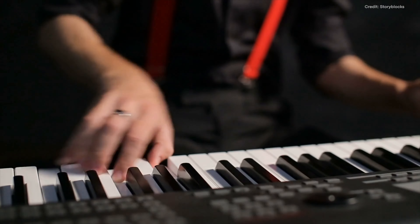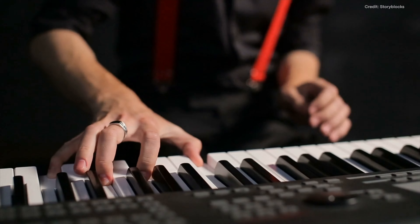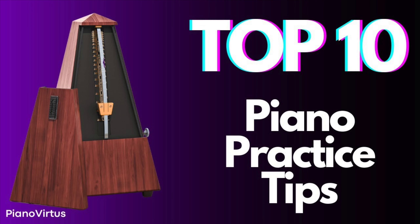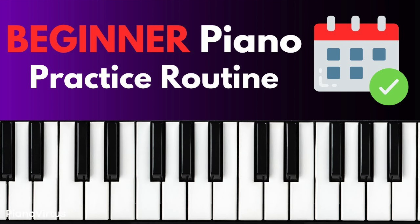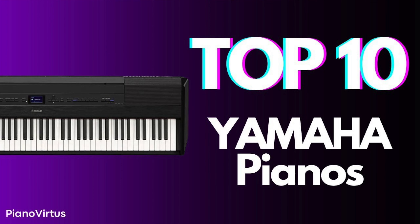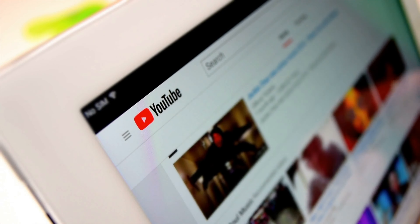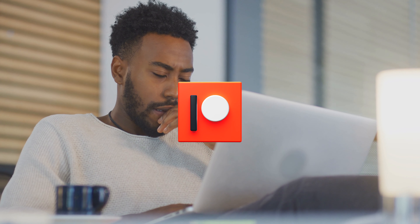To further develop your abilities and broaden your understanding, be sure to check out our additional videos on the Piano Virtus YouTube channel, such as '10 practice tips that will improve your piano playing forever,' 'the perfect piano practice routine for beginners,' and '10 Yamaha pianos that will up your piano game.' Remember to share your thoughts on this video in the comment section, and subscribe to our Patreon, where we publish exclusive Piano Virtus content.